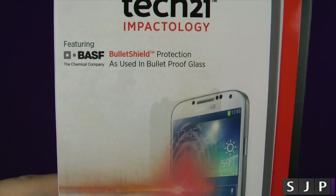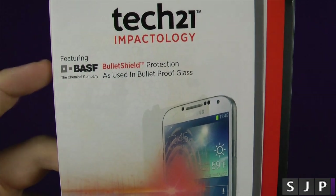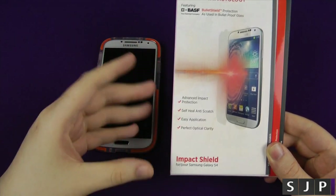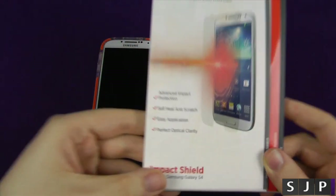If you want to read that, it's got BASF, which is bullet shield protection, as used in bulletproof glass. This screen protector has got bulletproof materials in there, which I thought was pretty crazy.